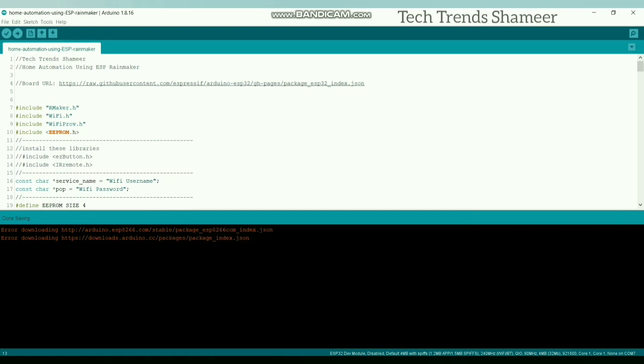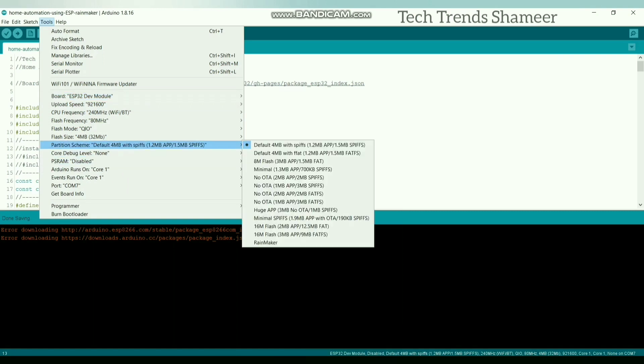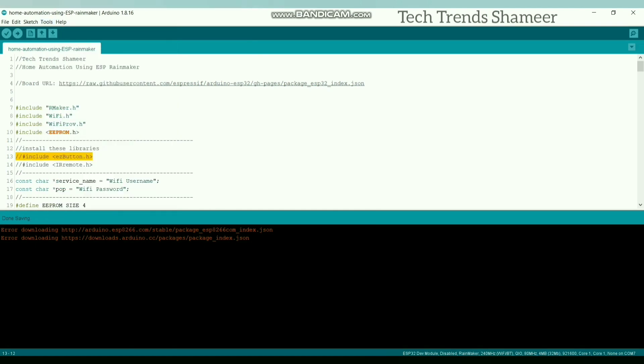Now close this and go to Tools again. Select the board as ESP32 Dev Module, then select the partition scheme as Rainmaker and select the port. Now click the arrow button to upload the program to the ESP32 board.